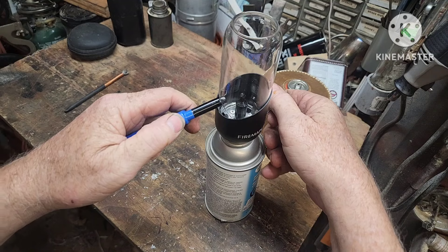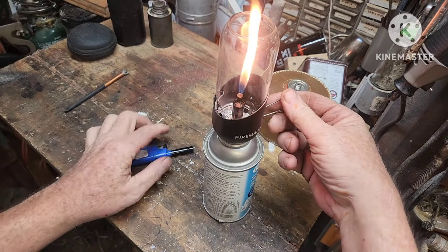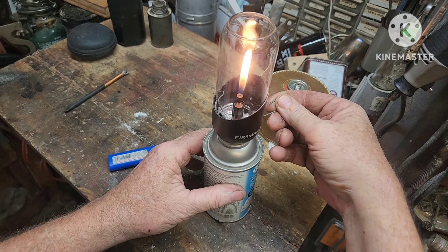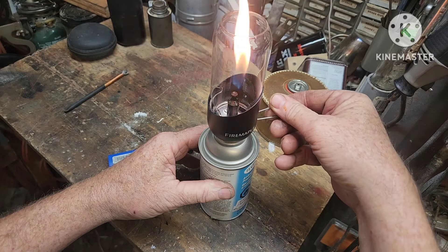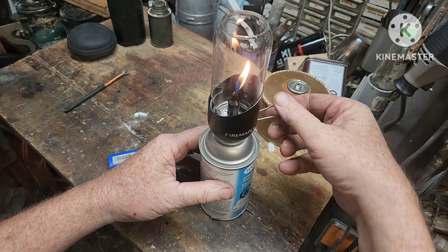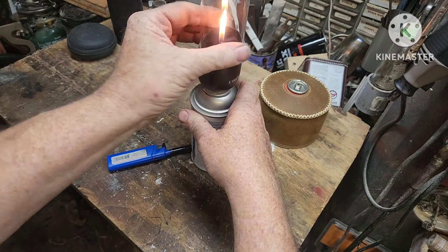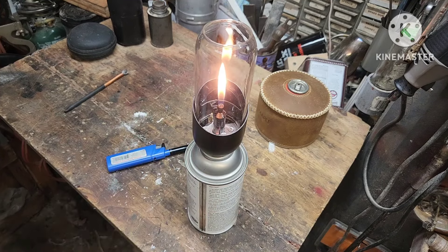Testers airbrush propellant. It doesn't seem like it's burning quite as hard as the fuel, but it is burning.